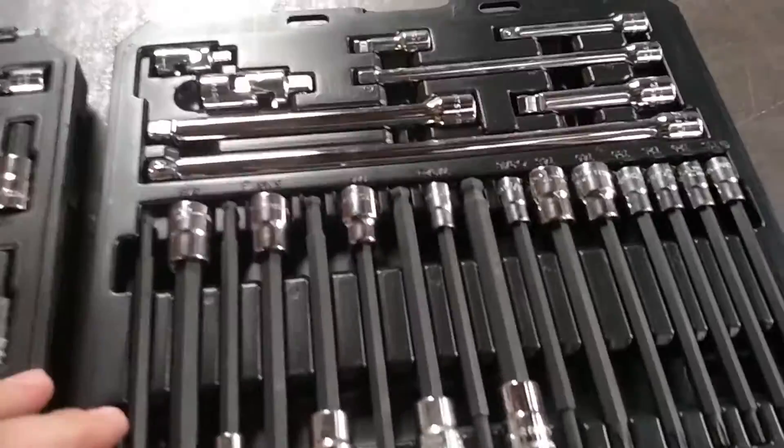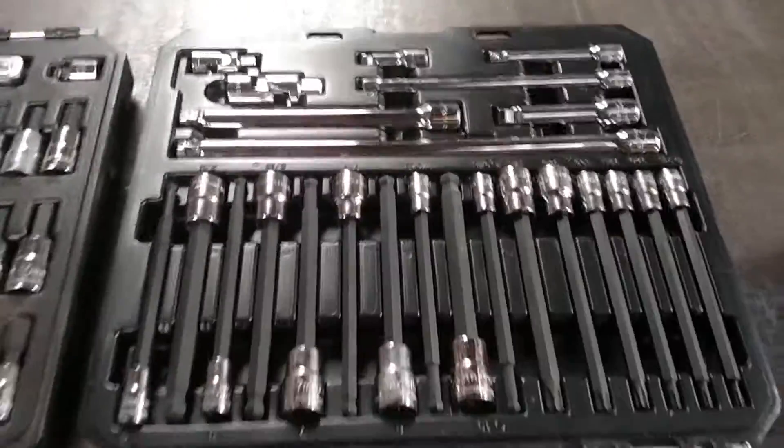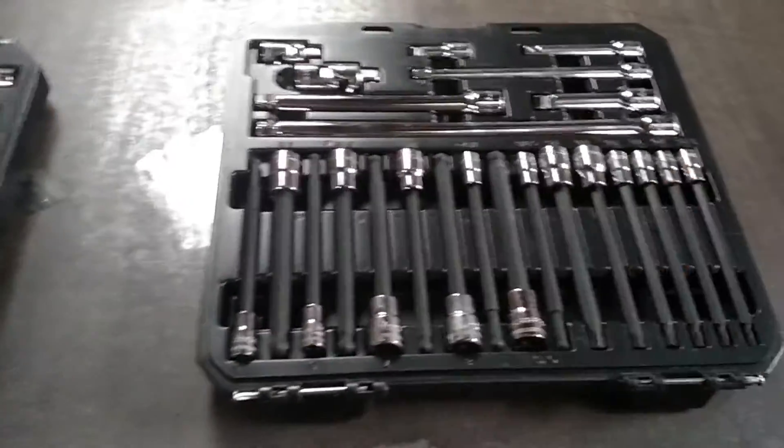These retail for $99.99, that's what they were in the store. I got out my phone and found them for $29.99 for this set, so the lady did price match it.